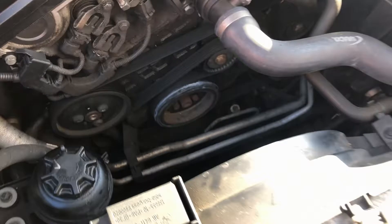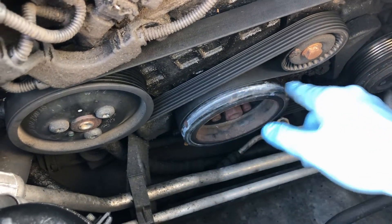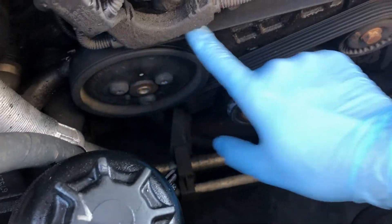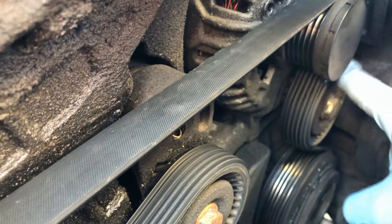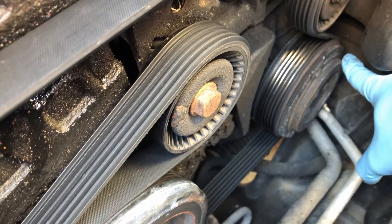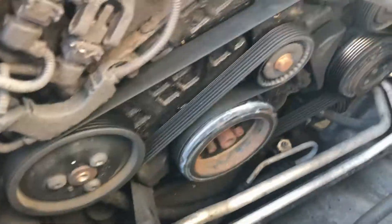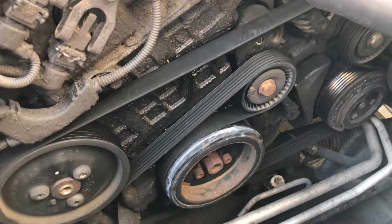With that piece of ducting removed, we can now see the orientation of the auxiliary belt. It runs along here, around the crank pulley, around the tensioner, down and around the water pump, then up and back along around the alternator pulley, then behind that in front of the deflection pulley, then back down behind the aircon compressor and back down to the crank pulley. It's a good idea at this point to draw yourself a diagram or take some reference pictures so you know how the belt is routed when you put it all back together.